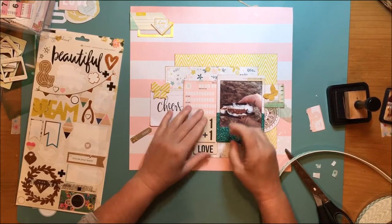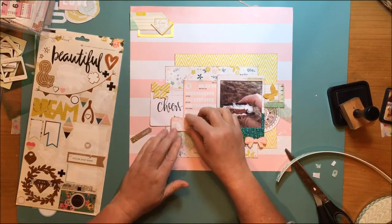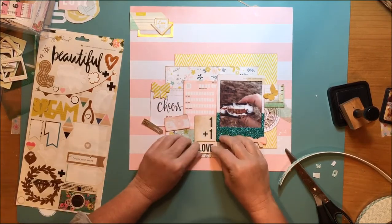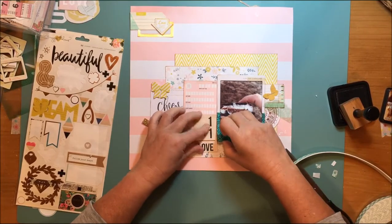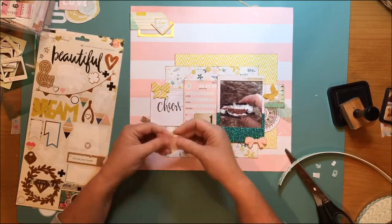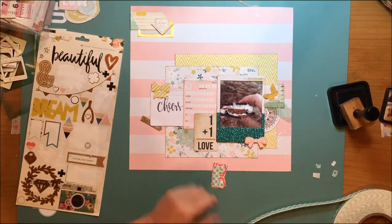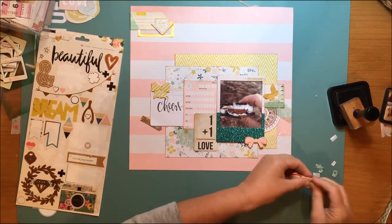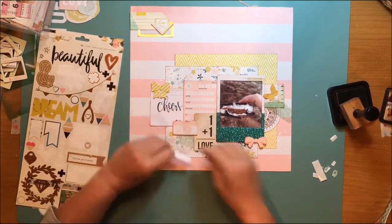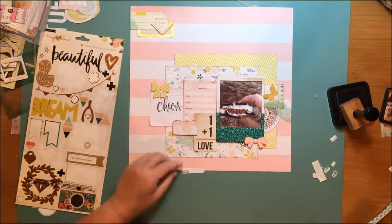I love this one plus one equals love card because the story here is about some s'mores we were making on a recent family weekend together. We took a regular s'more and then we had all sorts of different candy bars — in this case mine has a Reese's peanut butter cup in between. S'mores are great to begin with, but when you put Reese's peanut butter cups or candy bars in them they just become even more goodness. That's where 'one plus one equals love' comes from, and that was actually going to be my title until I decided I wanted a little more gold on this layout.